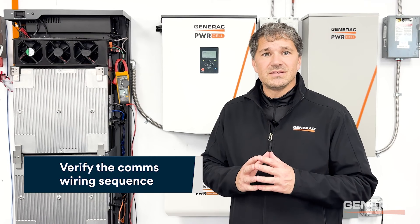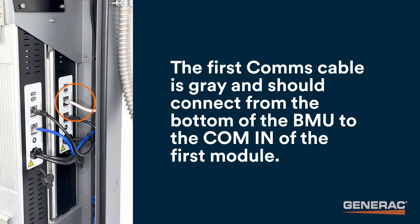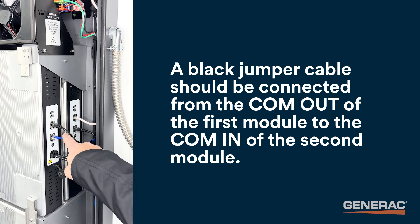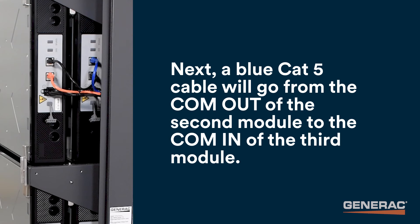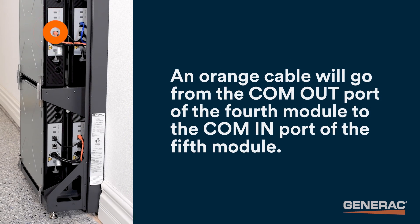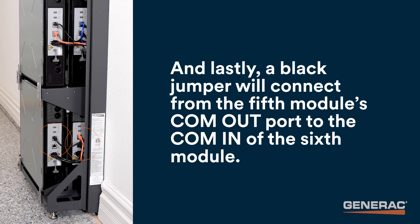Now ensure that the communication wiring is in the correct sequence and connected to each module. The first comms cable is gray and should be connected from the bottom of the BMU to the comm in of the first module. From there, a black jumper should be connected from the comm out of the first module to the comm in of the second module. Next, a blue CAT5 cable will go from the comm out of the second module to the comm in of the third module. Another black jumper will go from the third module's comm out port to the comm in port of the fourth module. An orange cable will go from the comm out port of the fourth module to the comm in port of the fifth module. And lastly, a black jumper will connect the fifth module's comm out port to the comm in port of the sixth module.